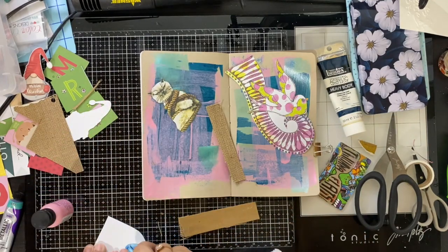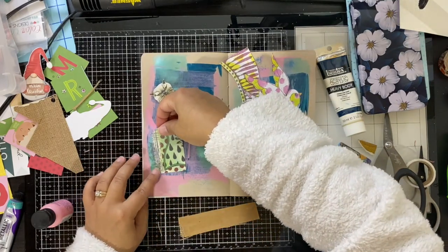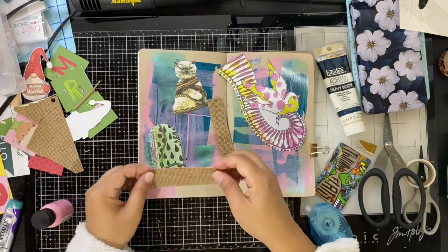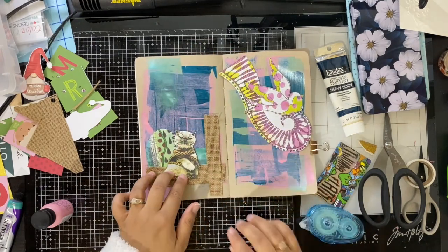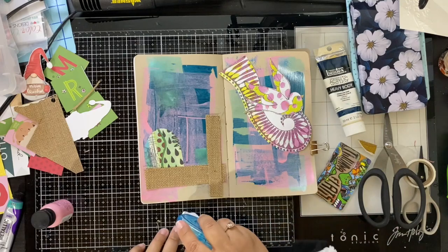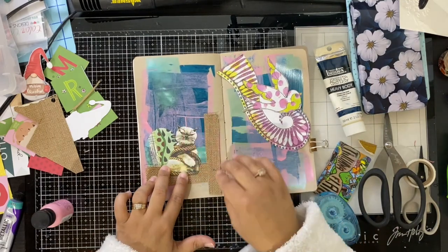I'm just literally going to stick everything down and then this spread is done. It's just a really quick and easy way to do these things. I'm going to try and link everything down in the description box — where I got the collage sheets at least — so you can check those out because they are a lot of fun. Look at that grumpy cat, he's just awesome.